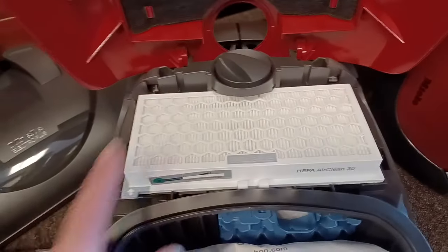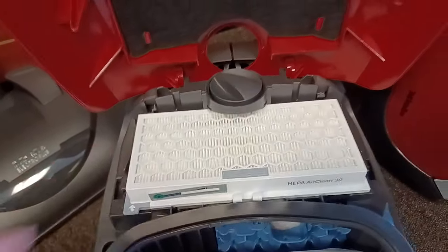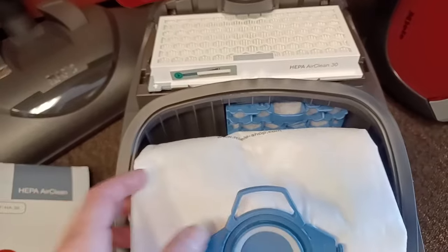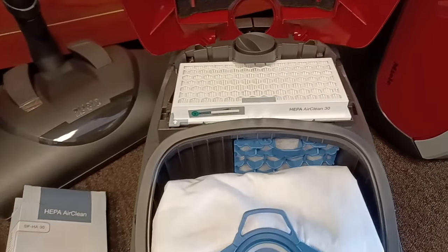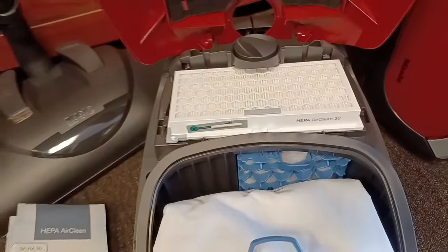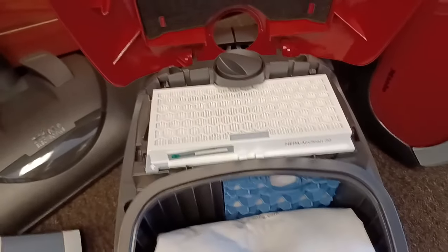Just like with oil changes, if you neglect to change this filter, you can cause a lot of performance problems and overheating. People will call up and say, 'My vacuum isn't working, it's turning off, it's overheating. The bag is fine, I checked it — it's empty. There are no clogs. What's going on?' My question is: when did you last change the HEPA filter? 'What HEPA filter?' — and this thing is five years old and the poor thing is just struggling to breathe.